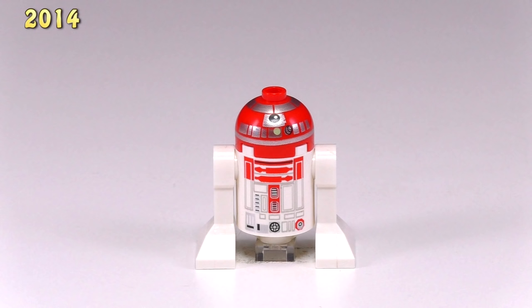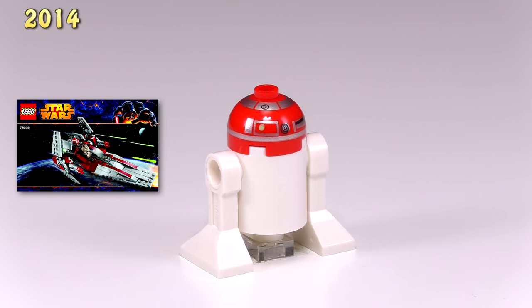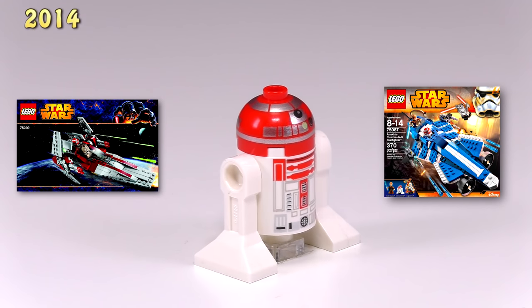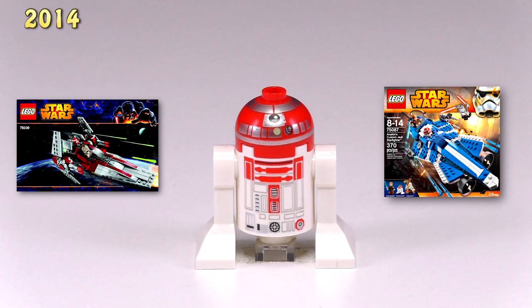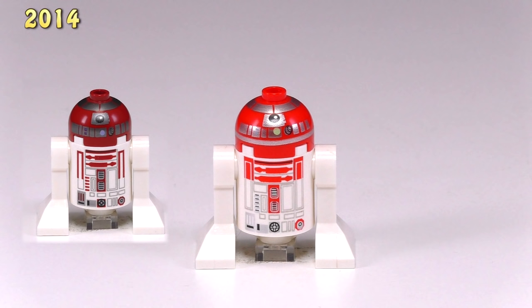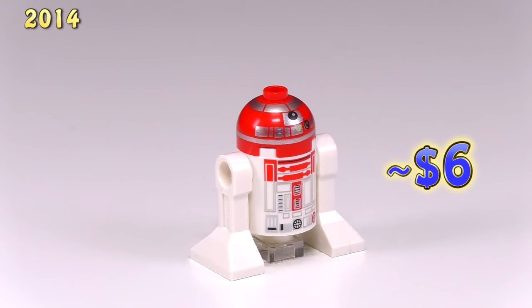And this astromech droid, once again just called astromech droid in the set, came out in two sets — he was in V-Wing Starfighter 75039 and Anakin's Custom Jedi Starfighter 75087. He is nearly identical to Obi-Wan's R4 — the only difference really is that the red used is a much brighter one here. This guy goes for around $6 on Bricklink.